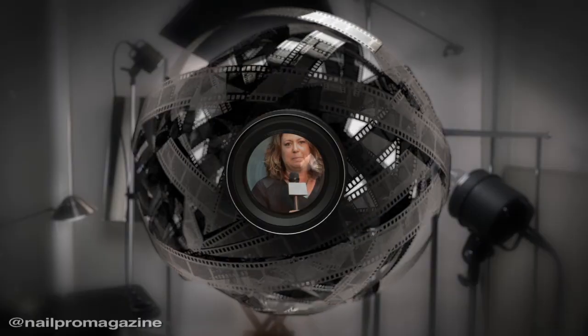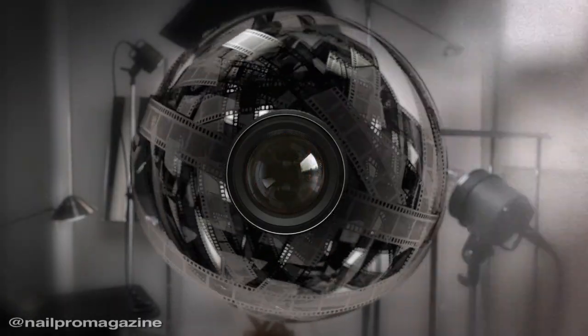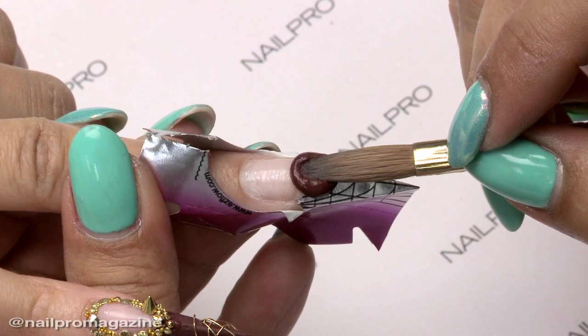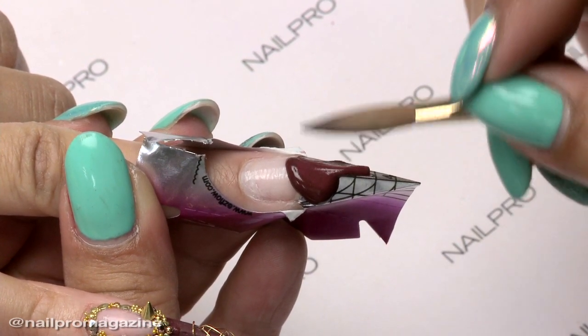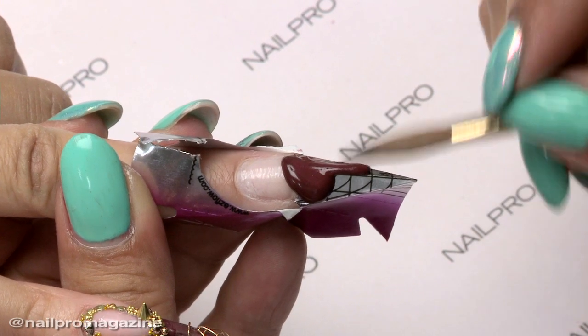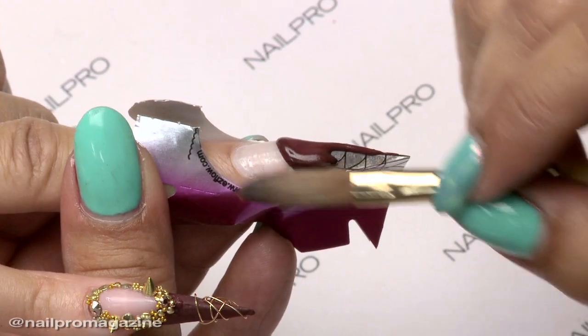I'm Allie Baker and I just finished the October cover for Nail Pro Magazine. And this is Stephanie Lavery. I'm so excited to be here with the two-time Nail Pro Cup winner Allie Baker. Thanks for coming. Thanks for having me. So great to have you here and I love the set of nails that you did for us today. Truly love them.